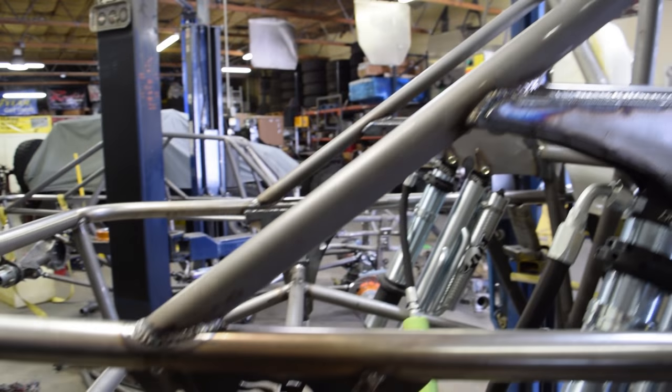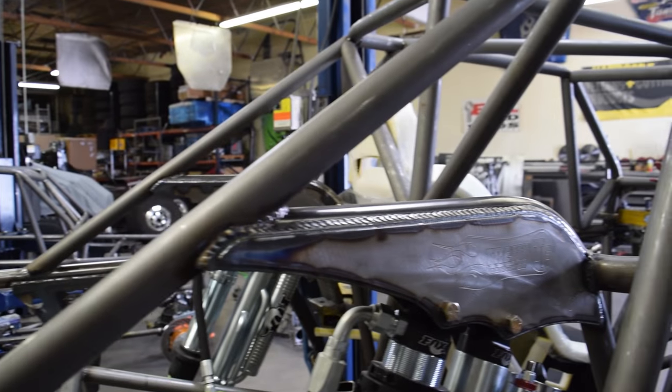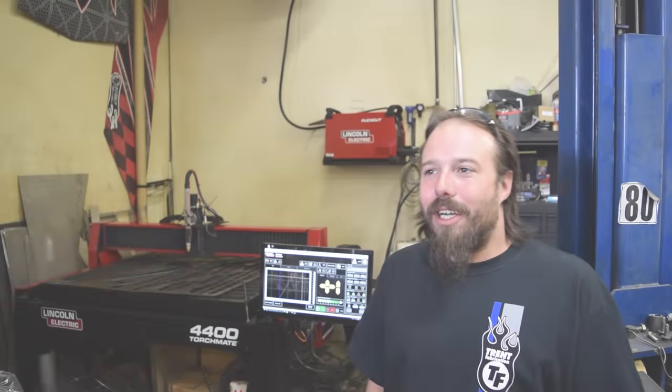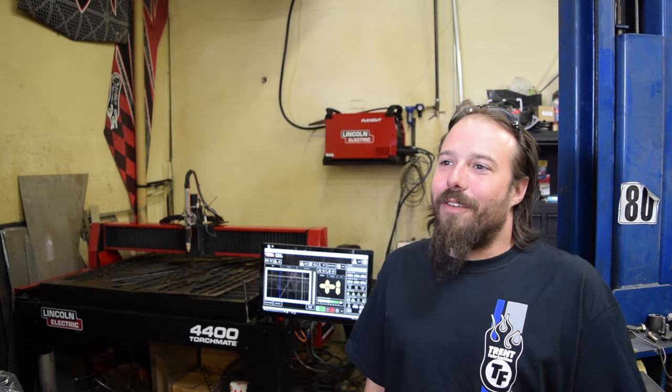We build everything here from scratch. We do all our tube cutting and plate cutting on our TorchMate tables. My name is Aaron Robinson, lead fabricator at Trent Fabrication.